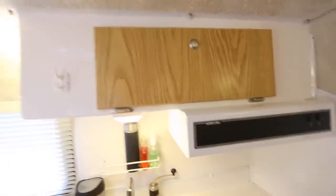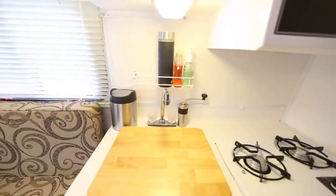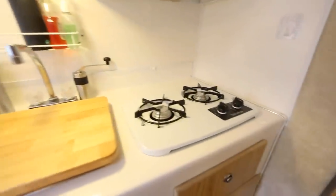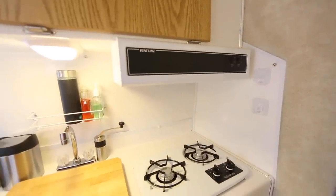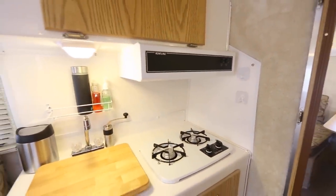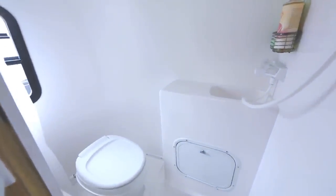There's some storage up there, hooks, and my little SimpleHuman garbage can. There's also a two-burner stove that I really only use for boiling water because I don't like to cook in here. I'll show you my cooking setup in another video.